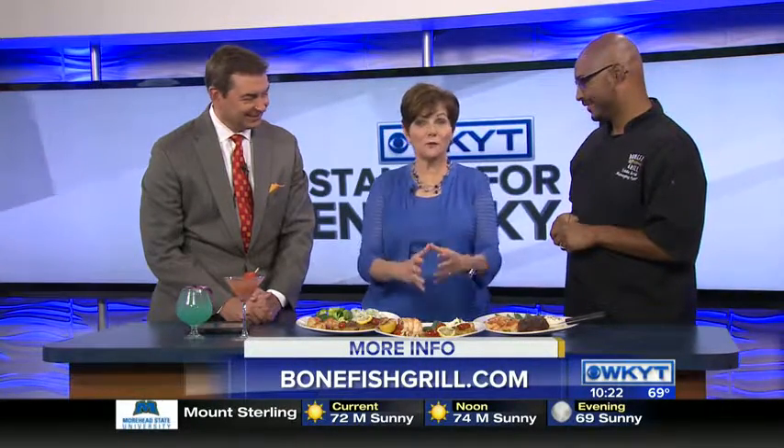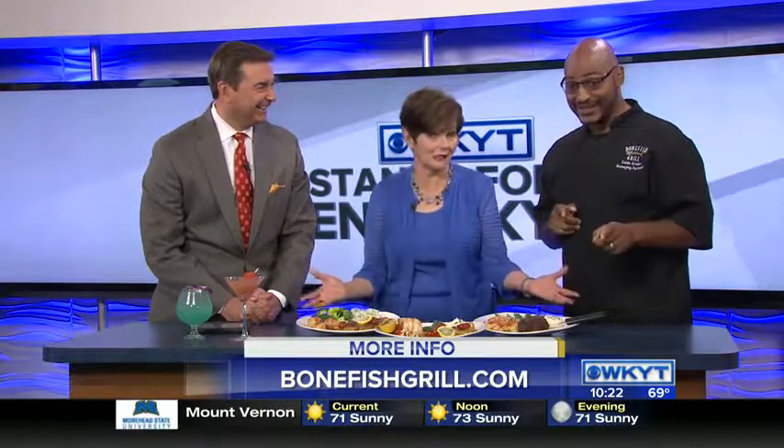We appreciate you coming in. The word is out — summer is not over. It is alive and well and very delicious at Bonefish. That is true. Come out and see us. Appreciate everything, Bonefish. All right, appreciate it. Thank you, Eddie.